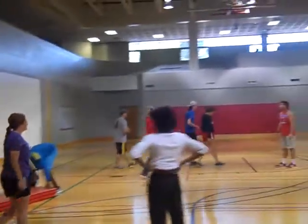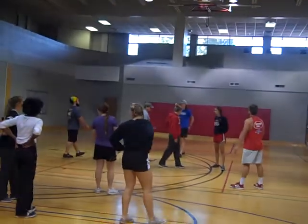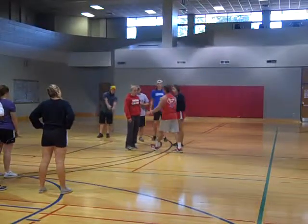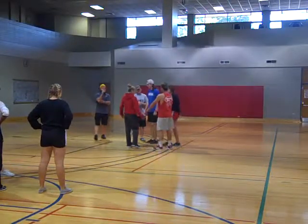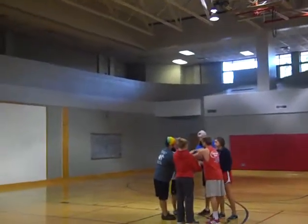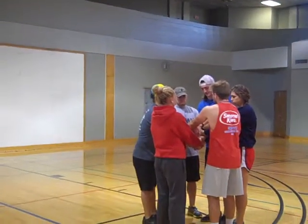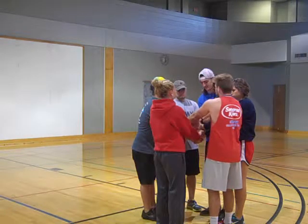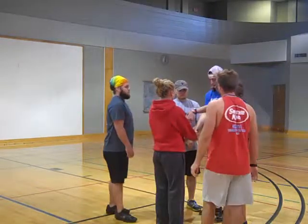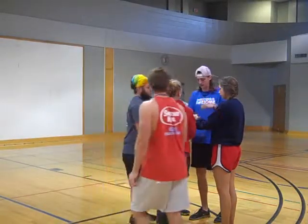Alright, everyone come over here. Split up into two teams — y'all will go here, y'all will go here. We're going to be doing the team knot. Watch this: we're going to be in a circle right here. You have to grab hands with a person across from you — you can't touch hands with the person next to you. Then we're going to try to get back into a circle without letting go of our hands. You also can't hold both hands with the same person — it has to be two different people. Alright, I'm going to help y'all.